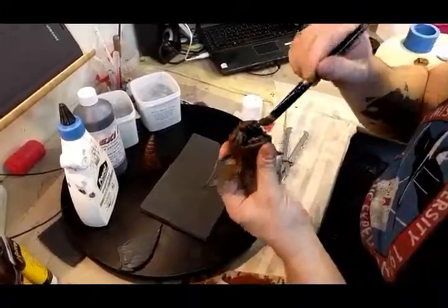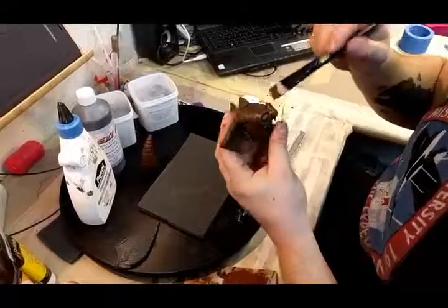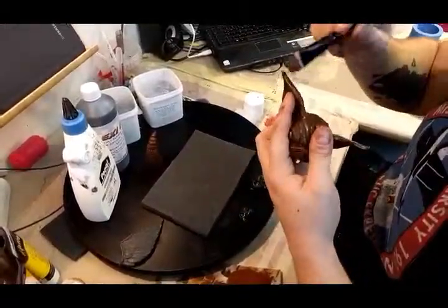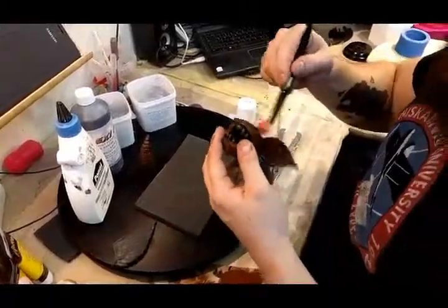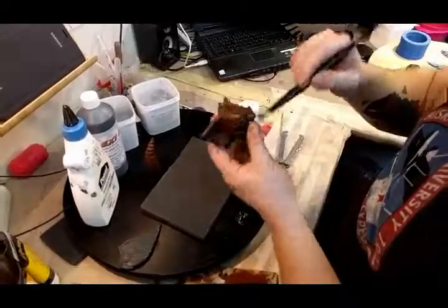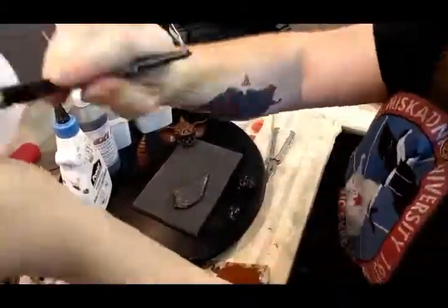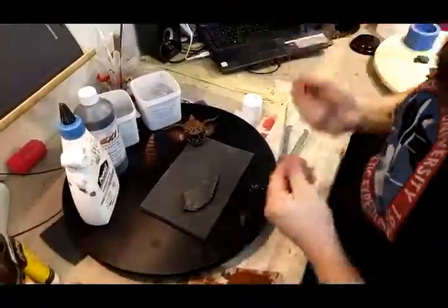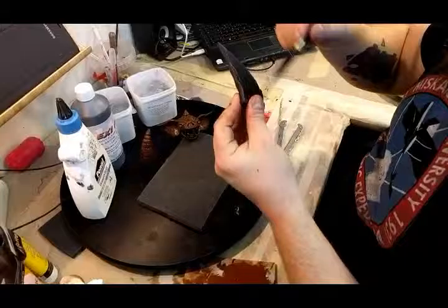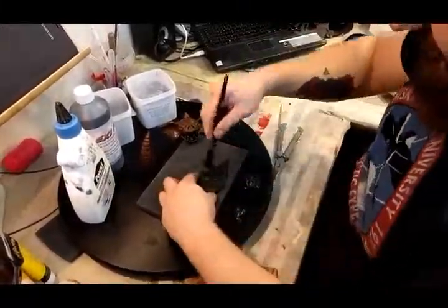It looks a bit like Stitch from Lilo and Stitch, or like Jojo when she's hungry, happy, or mad. I'm just teasing her — I want to make her laugh so you can hear her laughter. She's Finnish, from Finland — not 'finished.' It's not gonna be easy to make her laugh that much.